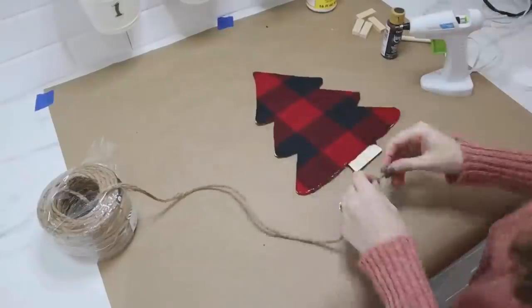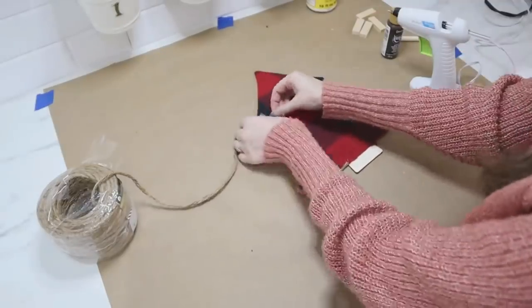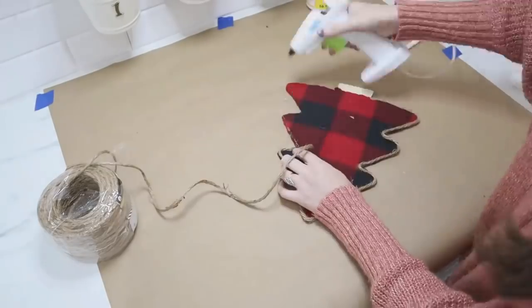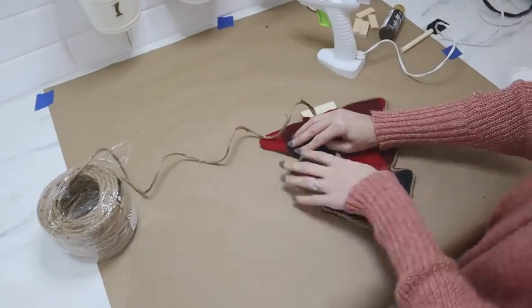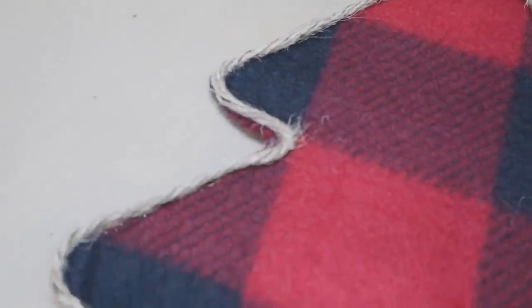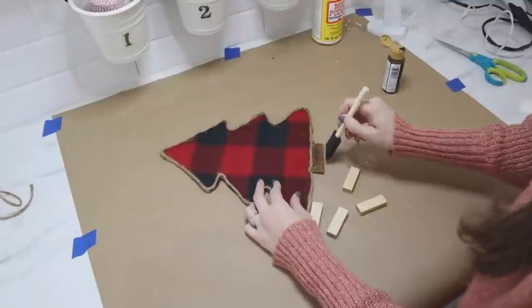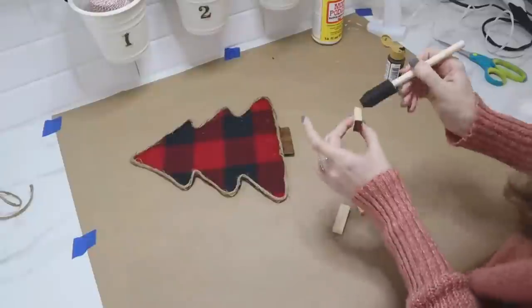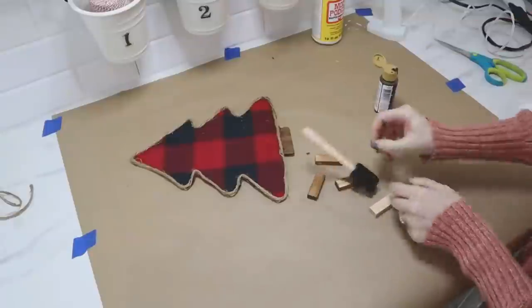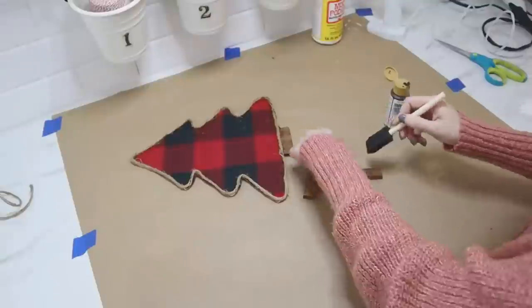We need to clean those edges up because they were a little rough, so I'm taking some four-ply jute and hot glue and just trimming that all the way around the edges. Then I want to give you a trick on how to make this stand up on a shelf — I have some Jenga pieces from Dollar Tree that are just wooden blocks. I'm using some brown paint to make them look like stained wood, letting that dry, then hot gluing those pieces together at the bottom so that this little tree will stand up.